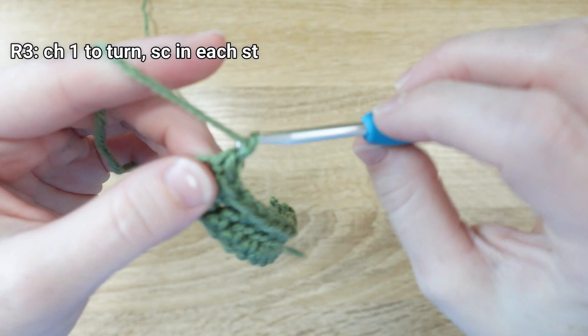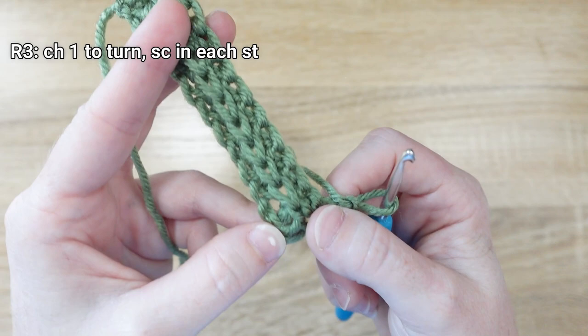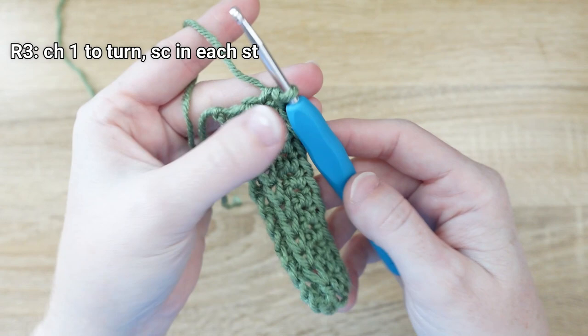For row 3, chain 1 stitch to turn and flip your work. By crocheting in that third loop we've left loops on the surface — those will add the ridges on our cactus, which is exactly what we want. For this row, simply put a single crochet stitch in every stitch across the row.